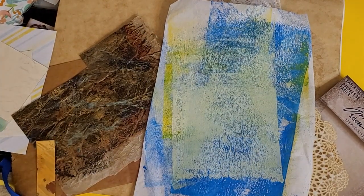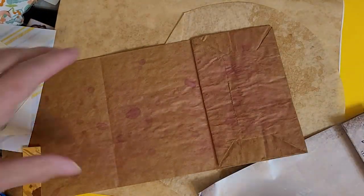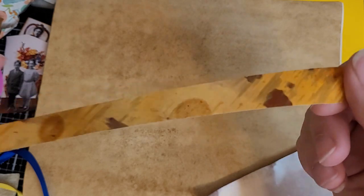Hey crafty besties, it's your crafty bestie Tabitha. I'm back with my challenge to make four tags for the George journal. I got some beautiful washi — this is faux washi that our crafty bestie Rory gave me when she gave me the challenge to create four tags. It's a pretty neutral journal and I've got all kinds of stuff to make four tags out of it.